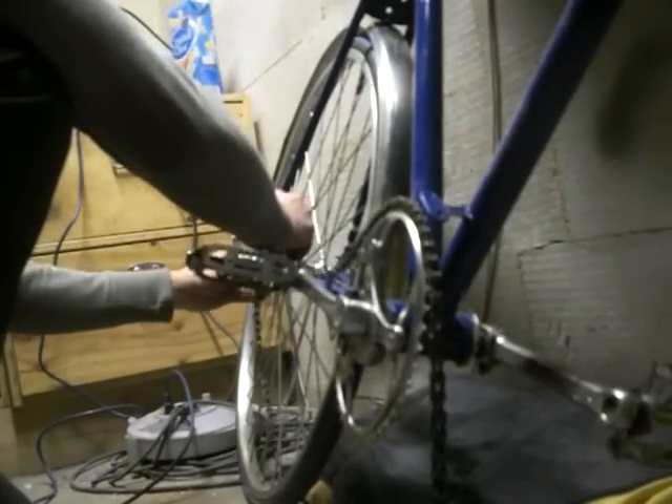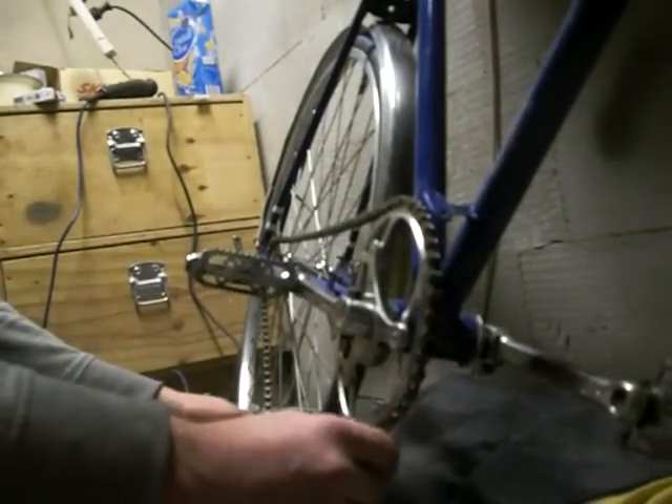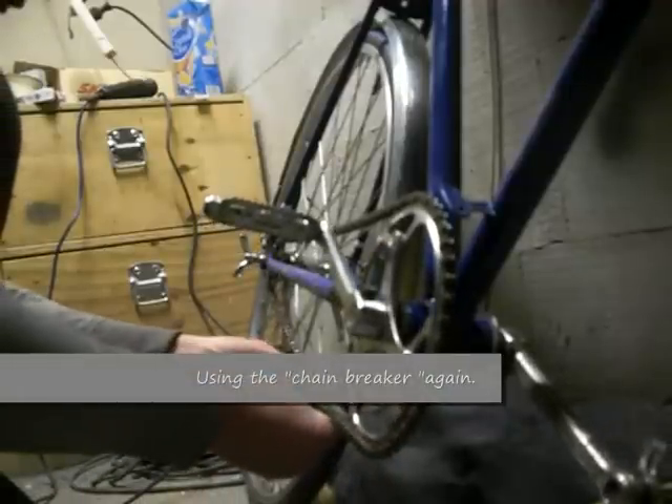When you buy a single speed chain, make sure you do buy one for single speeds — they're always a little bit too long so you're going to have to adjust them yourself.